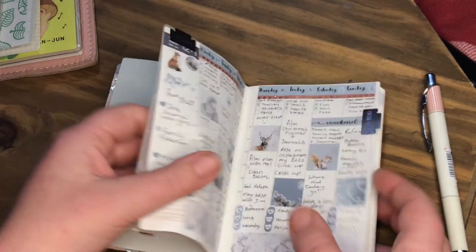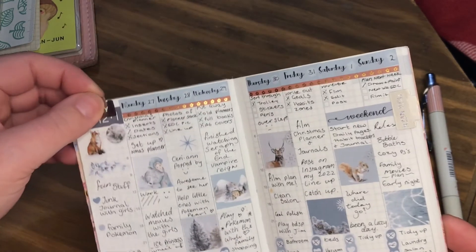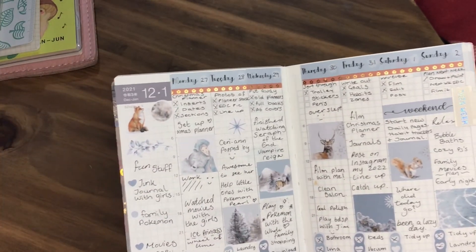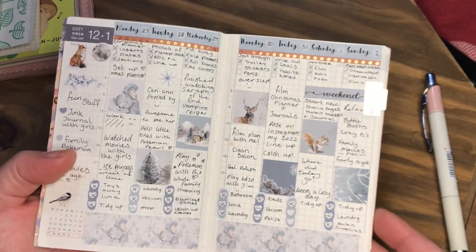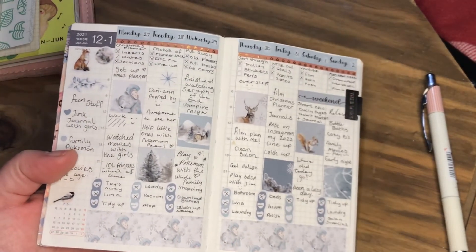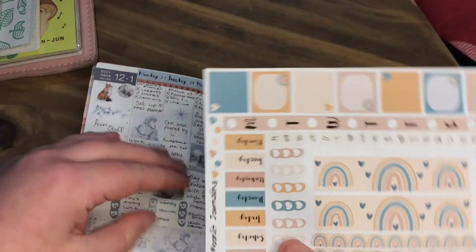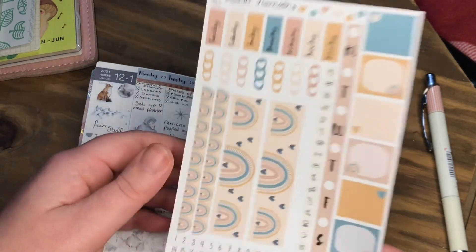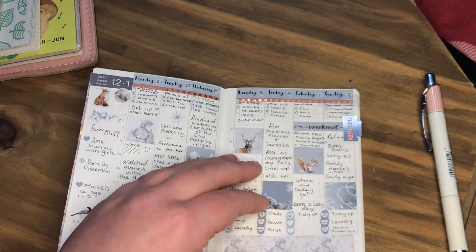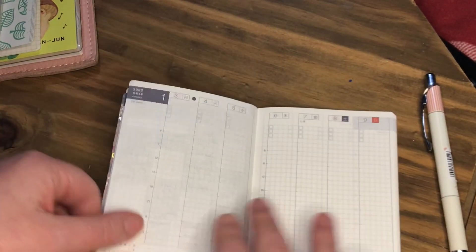I'll show you how last week went — that shouldn't be on there, that should be in my other book. So I actually really enjoyed this, so I think I'm going to use another kit for this week. I just love the colors on this one, so we're going to go with this one.